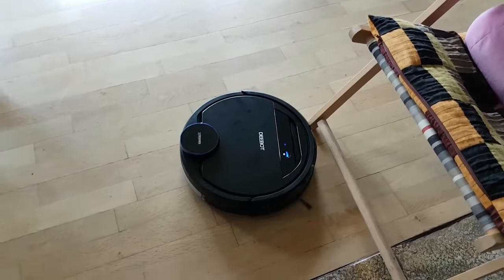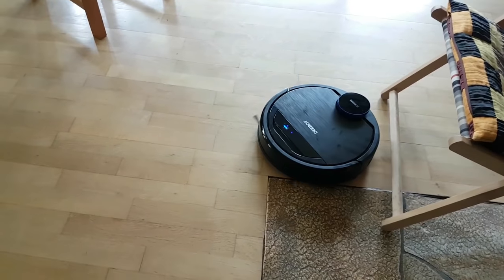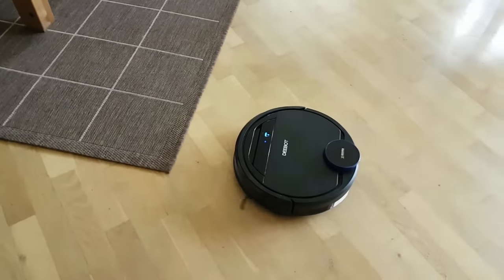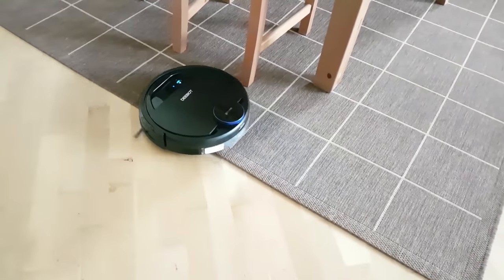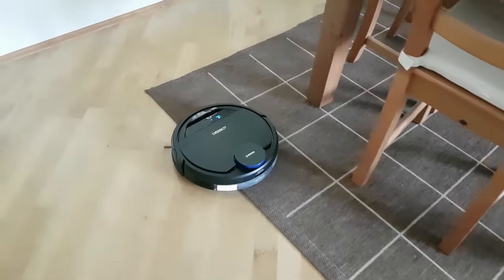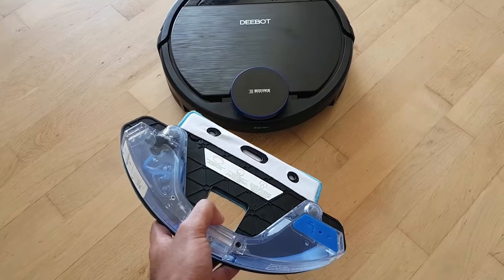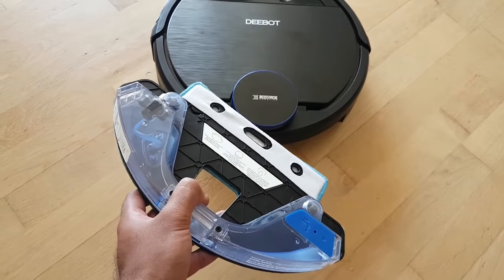To get a more thorough clean on the carpets, I just need to switch to the main rolling brush that I mentioned at the beginning of the video. I think that's enough for the vacuuming part — now let's move on to the mopping part.